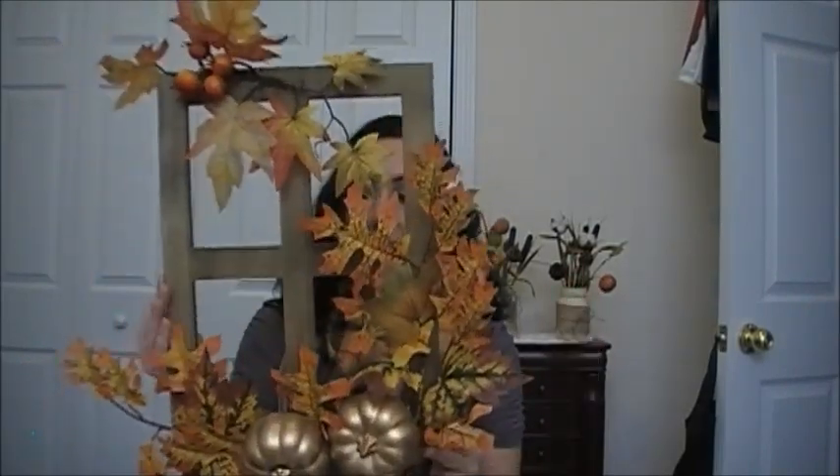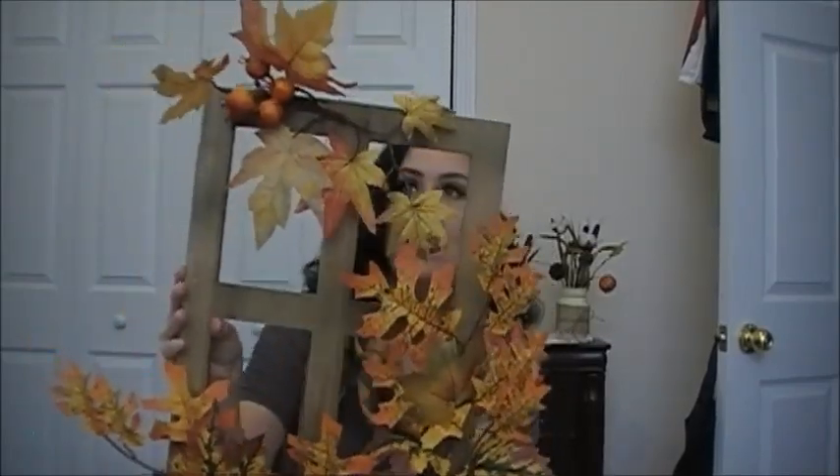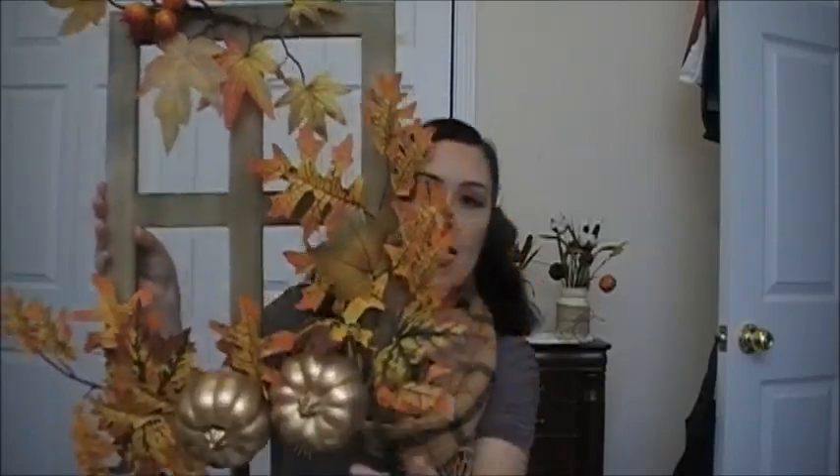Hi everyone! Welcome to my Roses haul. I'm going to start with this so I can hang it back up on the wall behind me. I picked up this from Roses — it's like a window frame and it has fall leaves and pumpkins.